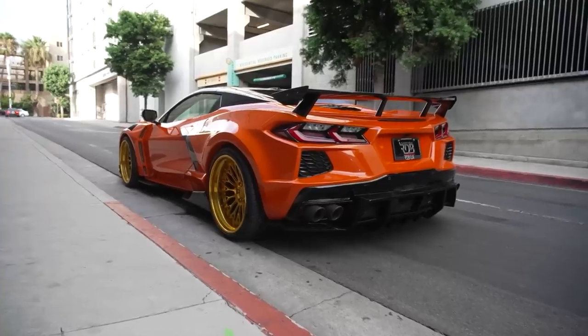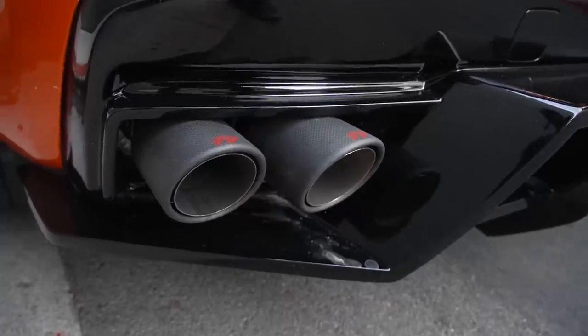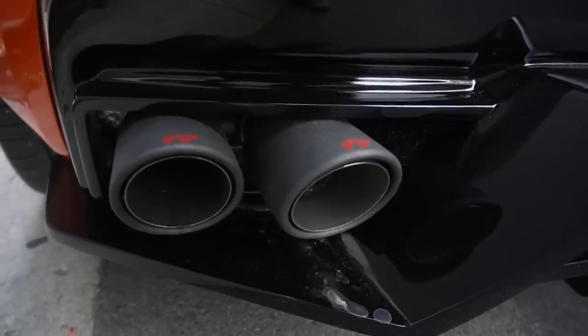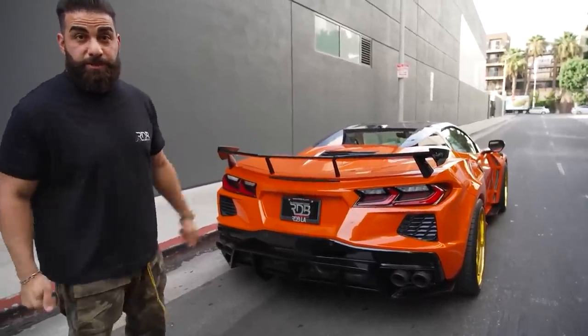One more feature we did — look at that back end, that diffuser is all added on, looks ridiculous. IP sent us this amazing exhaust system with carbon fiber tips. It also has sport cats, so no emission problem there. It sounds really amazing and it has valves too.